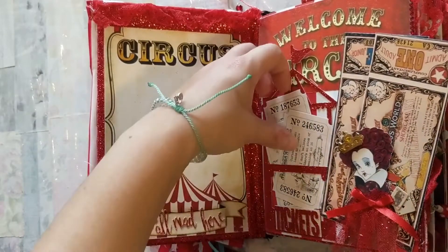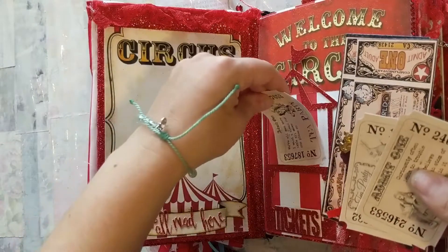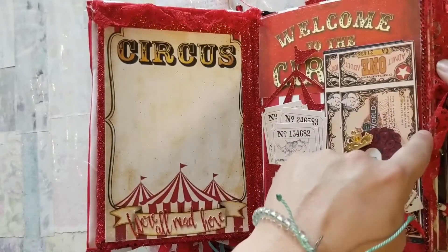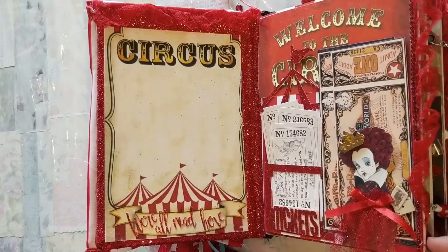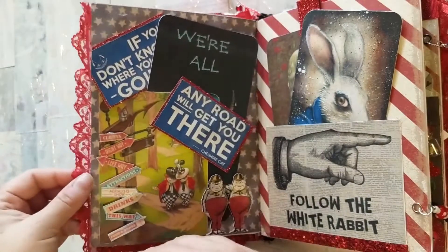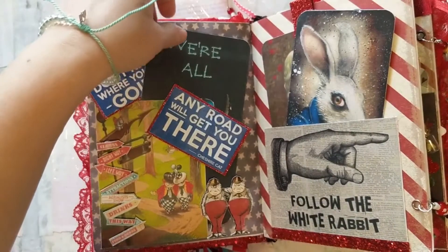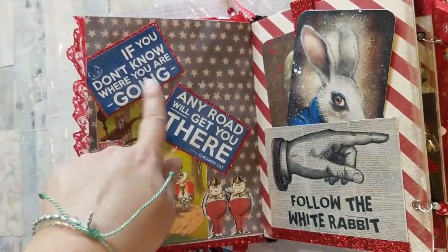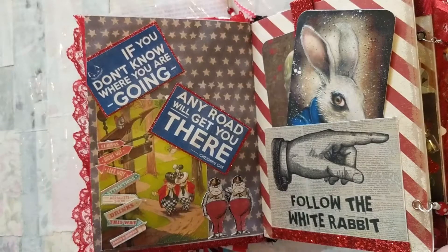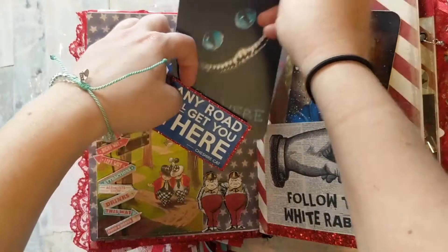You can also go to the ticket booth and purchase additional tickets for the carnival rides and everything. I just have some red beaded tape here with some ribbon. Every single page in between is a packet which I left blank, and you can fill with your own circus memorabilia. On this page there's a tuck spot and the quote: 'If you don't know where you're going, any road will get you there' — Tweedledee and Tweedledum. I have all the little signs: this way, that way, left way, right way, for how to get places at the circus, and then just a removable journaling card.